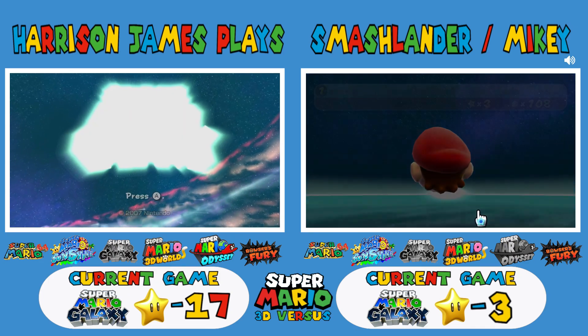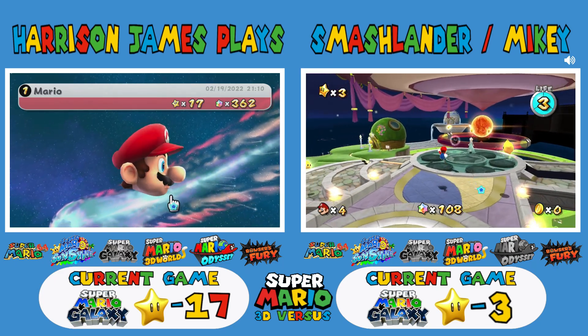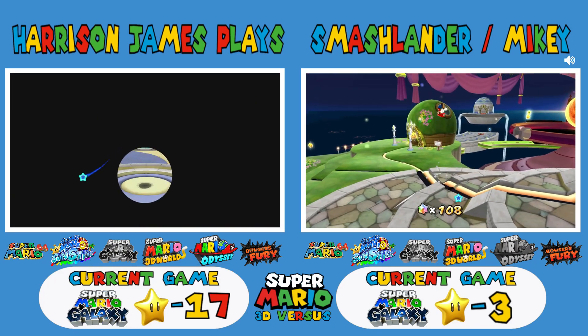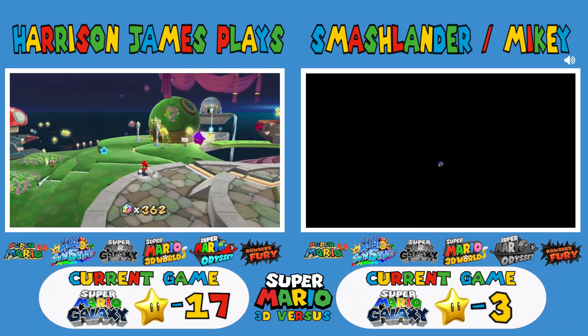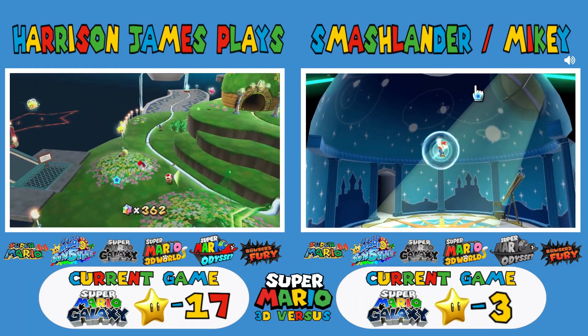Welcome to another episode of Super Mario 3D versus, we're on Galaxy. Why does the game look so much nicer right now? I don't know why it looks really nice on my TV right now — did you turn up the graphics?